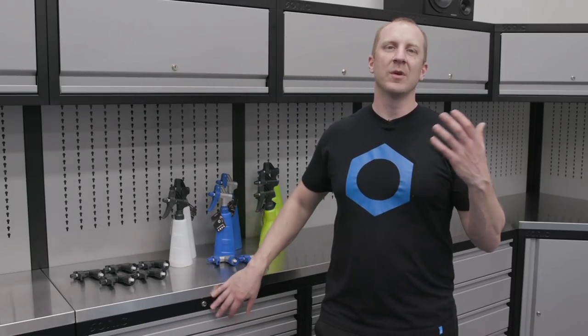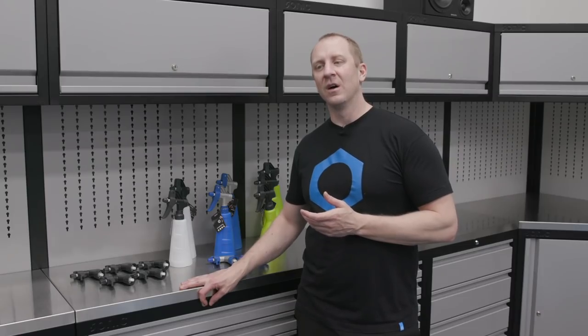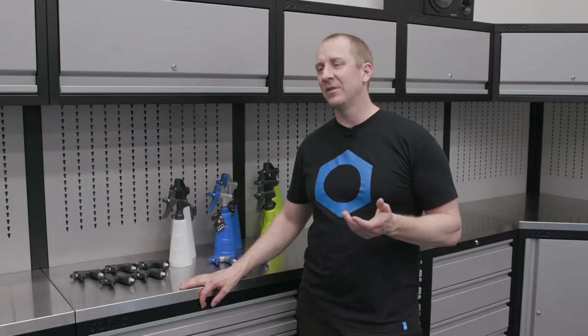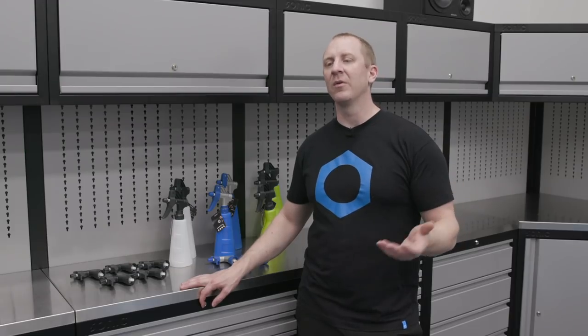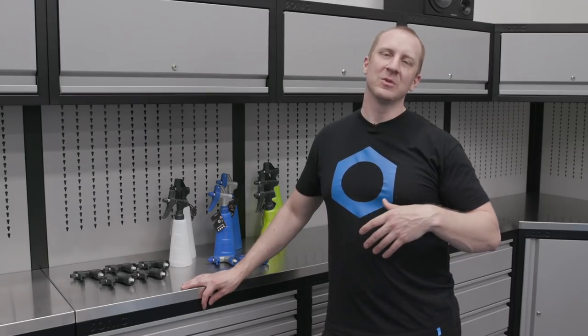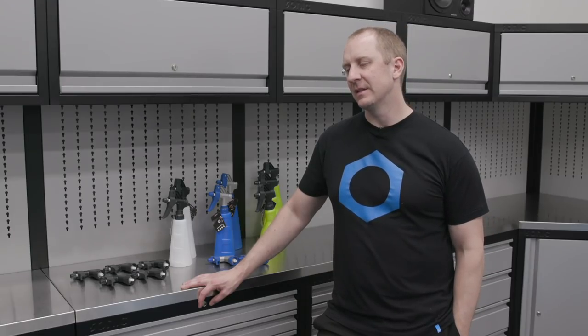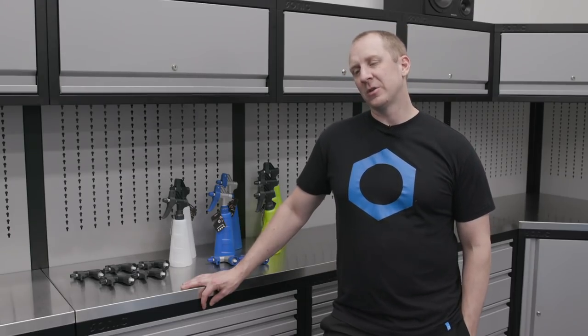I've been dreaming of that before YouTube. It's part of the reason why when I discovered Griot's Garage, I just bought all of their stuff. Then I started dumping out their stuff and putting other products in their bottles so I had a matching system. But even their bottles leave a little to be desired — their bottles are nice, but their sprayers, I'd like something different.